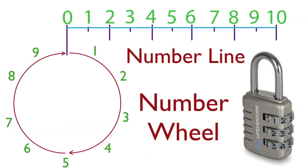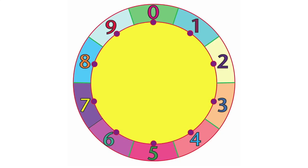This lock has three number wheels with zero, one, two, three, four, five, six, seven, eight, nine built into it. That's the way it is.